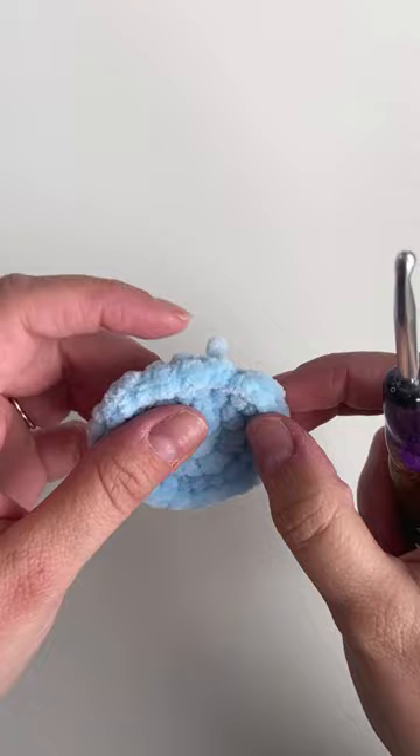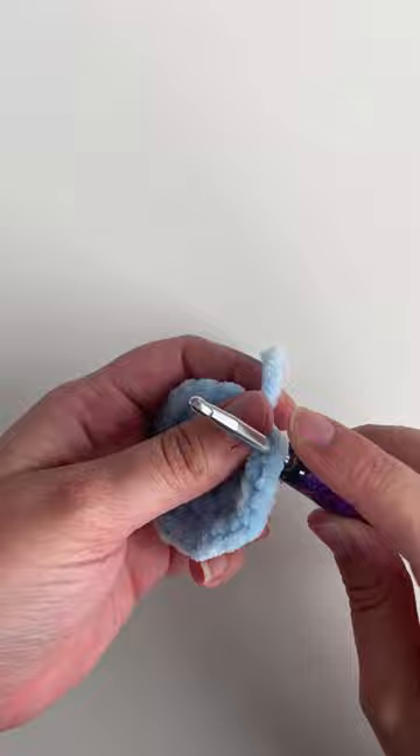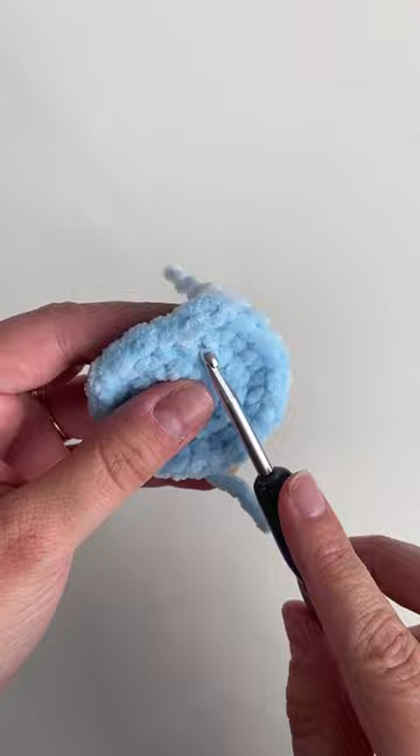Then go back into the last stitch that you made. Insert your hook in the back loop only of that stitch from the inside going out, and pull the yarn tail out again. Now you've created that fake stitch.